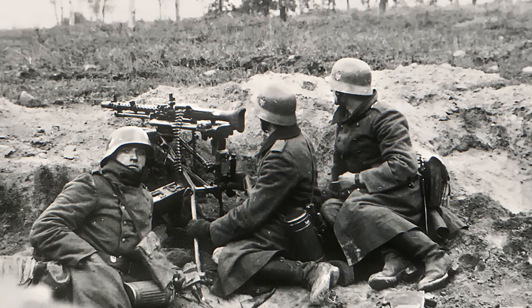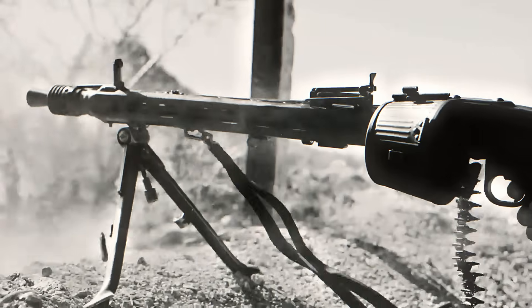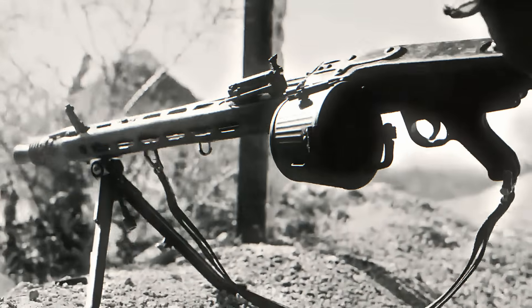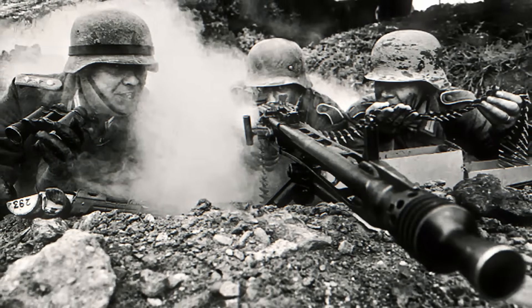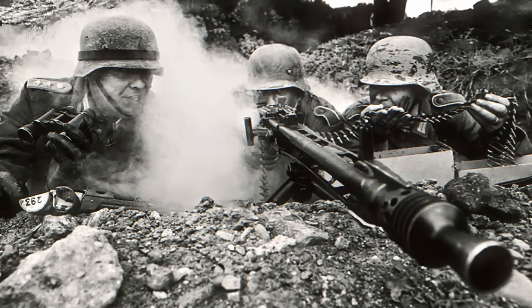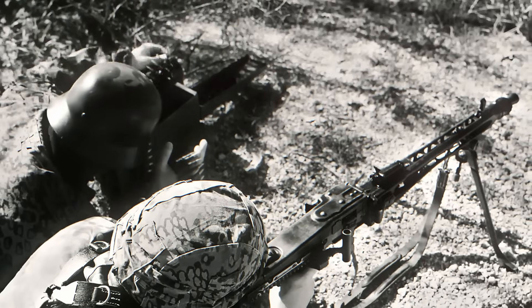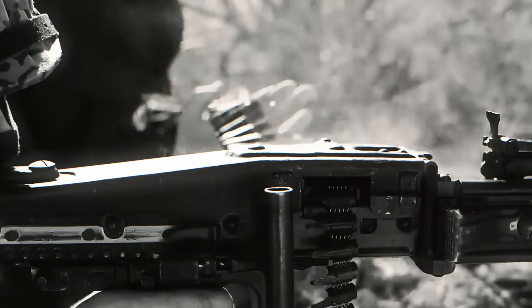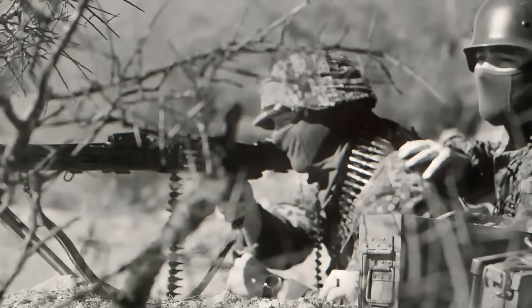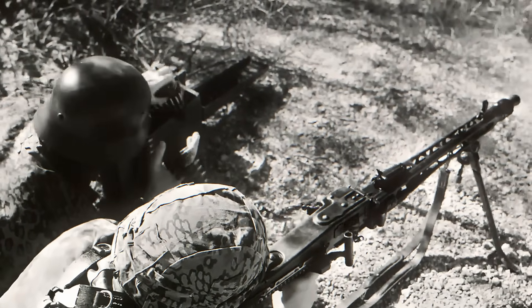What made the MG42 even more impressive was how reliable it was. Battlefield conditions were harsh, with mud, sand, snow, and dust constantly threatening to jam weapons. But the MG42's roller-locking mechanism and open bolt design meant it kept running smoothly even in the worst environments. It only needed a two-man crew — one gunner to fire and one assistant to feed ammunition belts and swap overheated barrels — and together they could hold down entire sections of a battlefield with relentless, continuous fire.